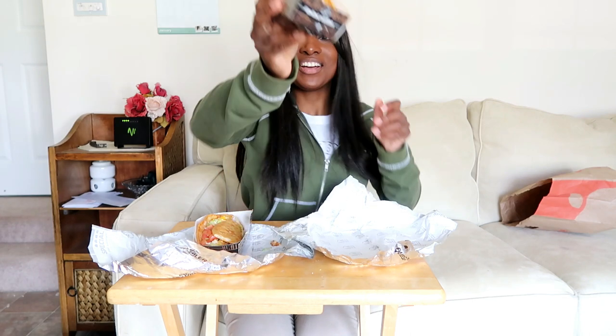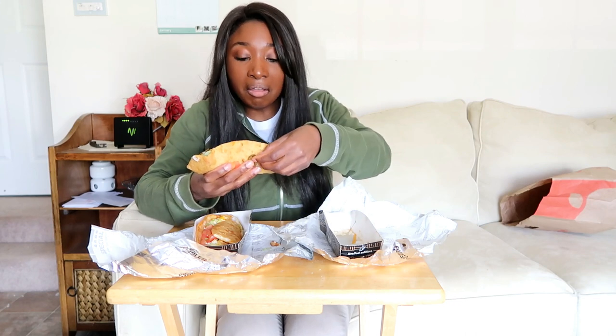Now moving on to the spicy one. You can see the jalapenos along the line. It's got the tomatoes, the cheese, and lettuce — all that good stuff. So I'm going to see if there is a difference and if it's spicier.